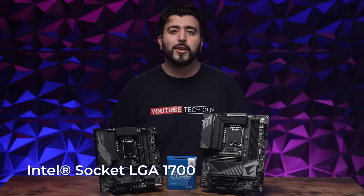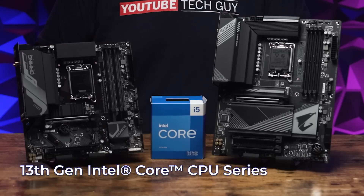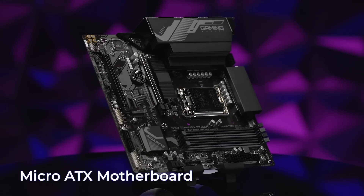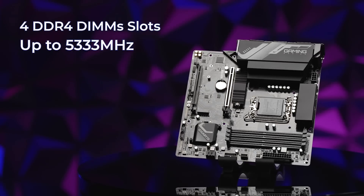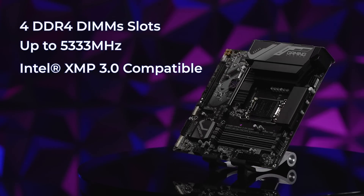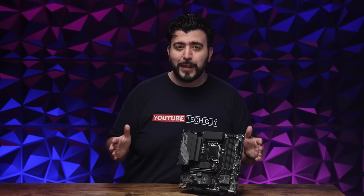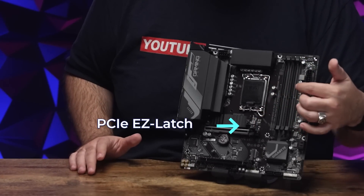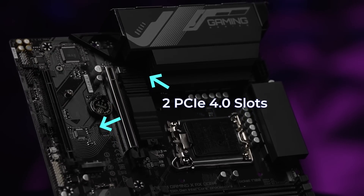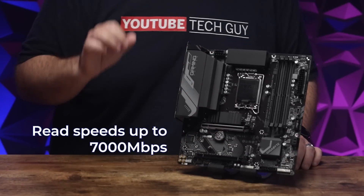Both of these motherboards have an LGA1700 socket, which means they're compatible with the Intel 13th Gen CPU series. First we have the B760M Gaming X. This motherboard is a Micro ATX motherboard, so it can be made for smaller, compact builds. It has four DIMM slots of DDR4 memory that go up to 5,333 MHz and are compatible with Intel XMP 3.0. I do love what I consider extra conveniences like the easy latch for the GPU — it goes a long way when you're testing and upgrading. Even though it has a compact design, you still get two PCIe Gen 4 slots for your M.2 storage. When paired with the newest NVMe SSDs, your read speeds can go as fast as 7,000 megabits per second.